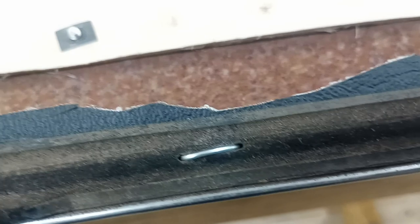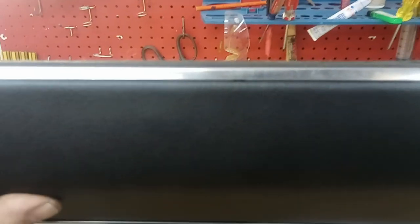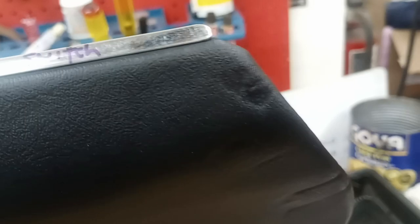Come back over here — look at that. They almost look factory. That came out way better than I would have thought. Even down here where the hump is, it's a tiny bit off, but that's pretty good. Just got to polish that up a little bit.